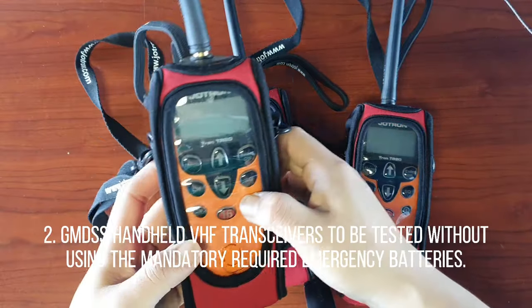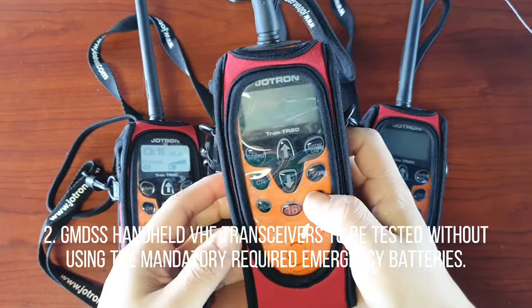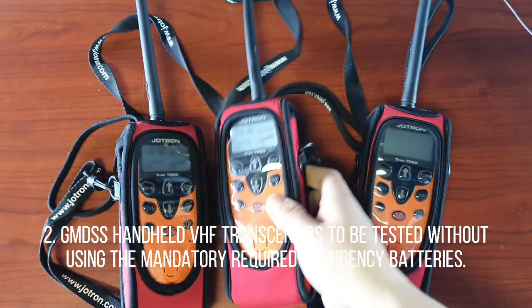Number 2: GMDSS handheld VHF transceivers to be tested without using the mandatory required emergency batteries.